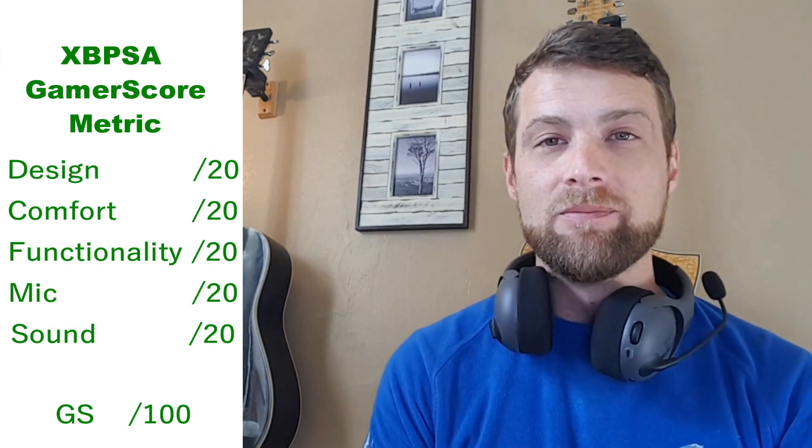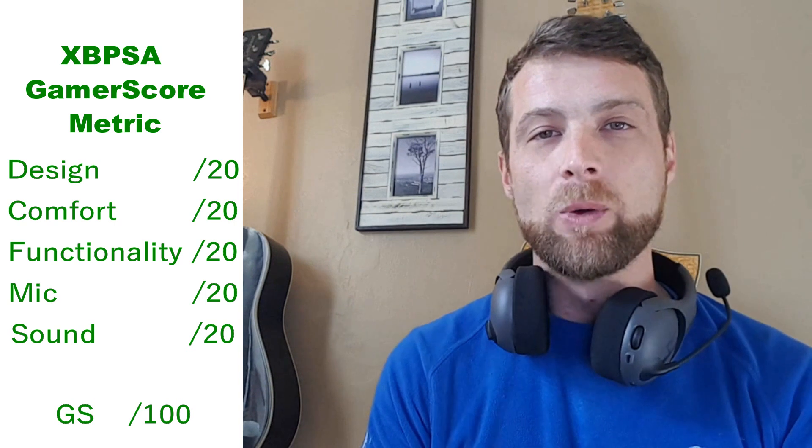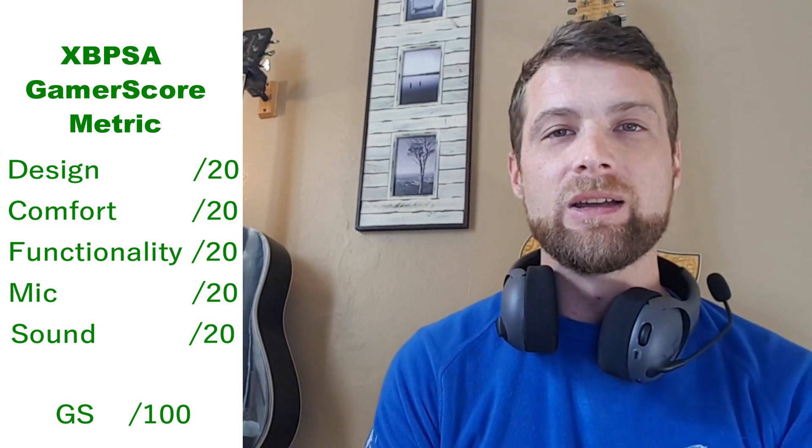As always with our products, we give them a score out of 100 broken down into five categories. With headsets we have: design, comfort, functionality, microphone, and sound. Each category gets a score out of 20 and we add them all up. It's a pretty decent measure of how the product performs overall, giving it a broad analysis across the five different categories where headset performance matters most.